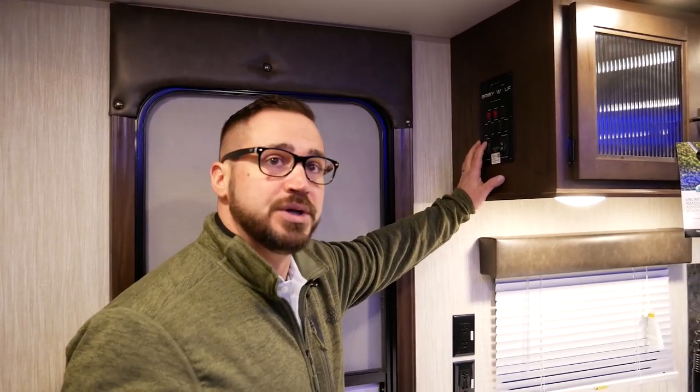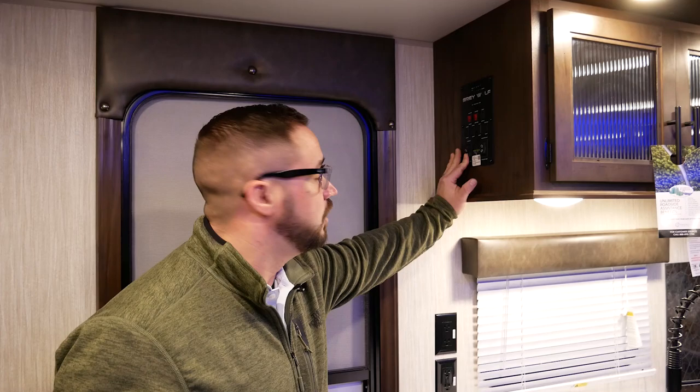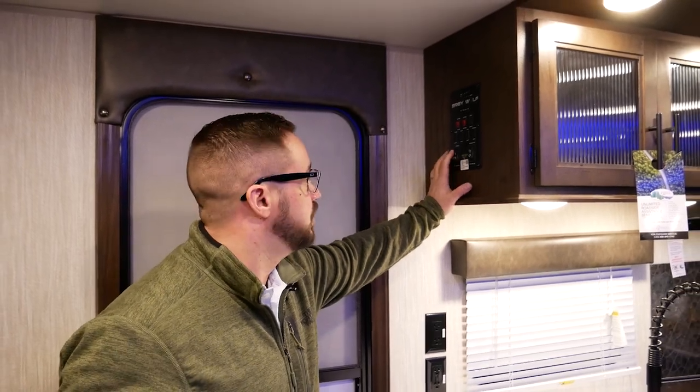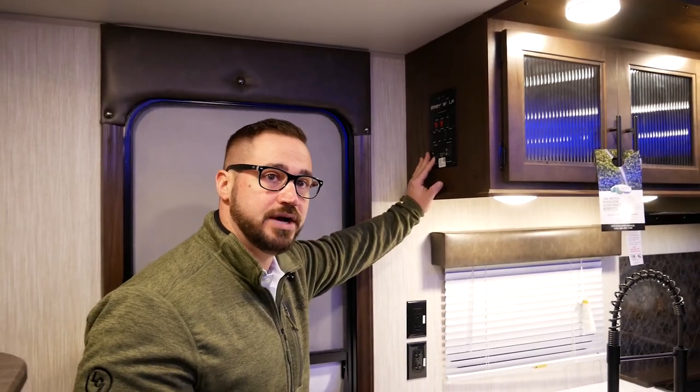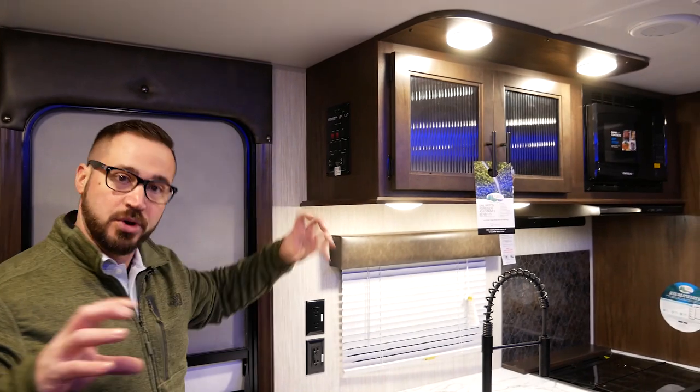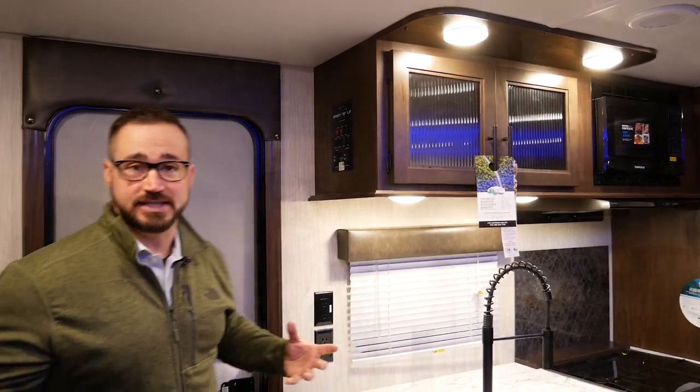So what you're going to do is run your slide out, then bump it in about two inches, and then run it out again. Once you run the system to the out position, both motors shut off at the same time. And now your unit's synced up.